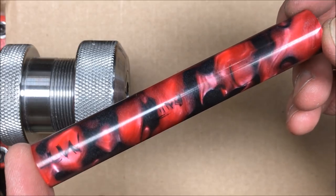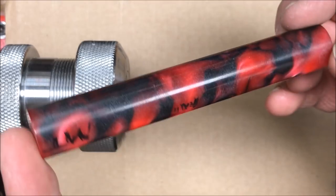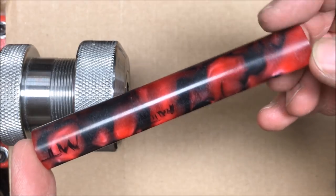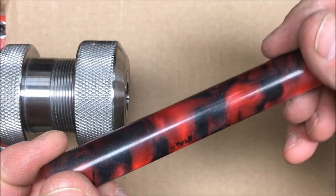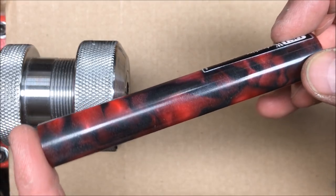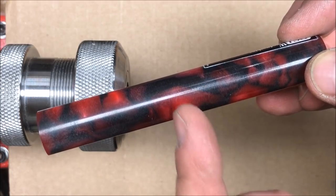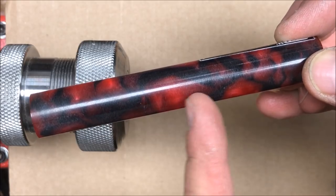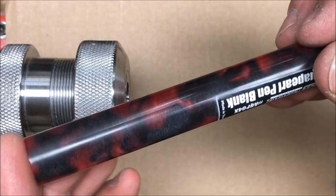I laid that section aside to set and dry naturally, then turned my attention to the body and cap. The most recent bespoke pen I did had a cap exactly this blank's length, but that doesn't account for the shoulder I'll need to add threads so the cap can attach to the body. The neat thing is that by lengthening the section I need less space for the body, so hopefully that'll give me room for the shoulder and threads. If not, we'll have to use an insert on the body as well.